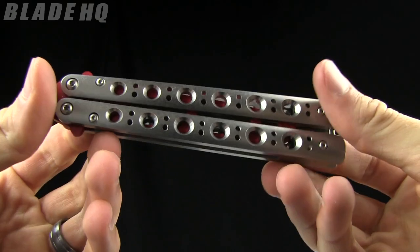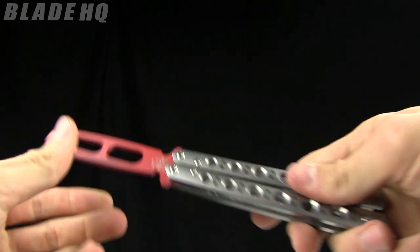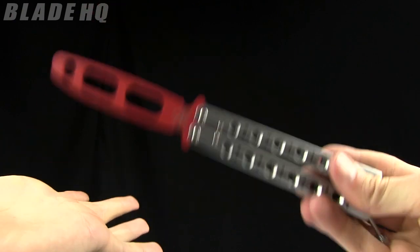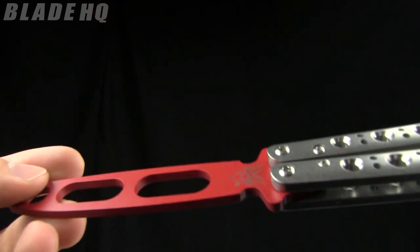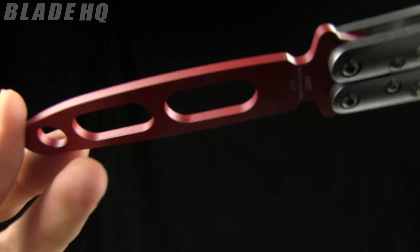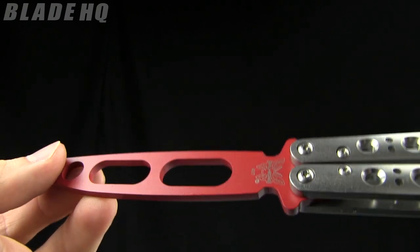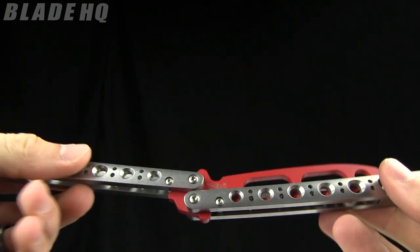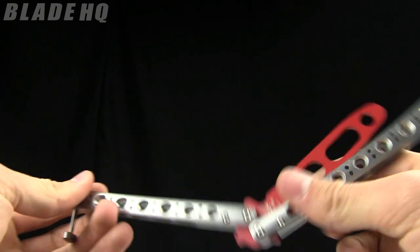Today on BladeHQ.com we are taking a look at the Benchmade 62T — it's a trainer. It has this red blade imitation — we'll call this an imitation blade on it — not meant to be sharpened or anything. Basically, if you are looking to get into flipping, this is a great option so that you don't get bitten or cut by your knife as you're learning to flip.